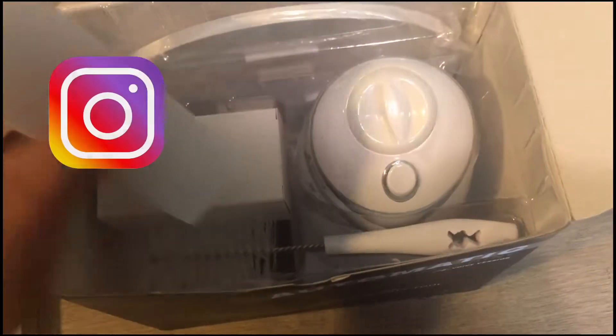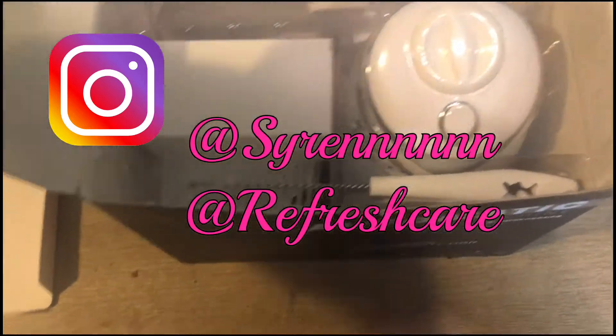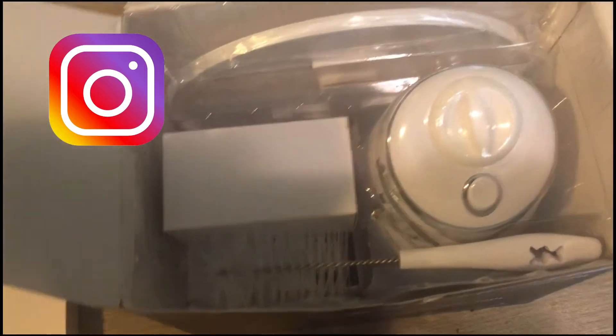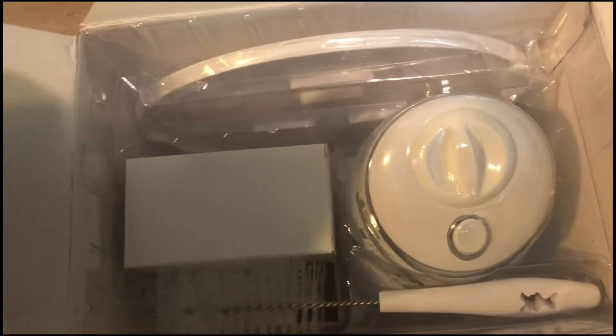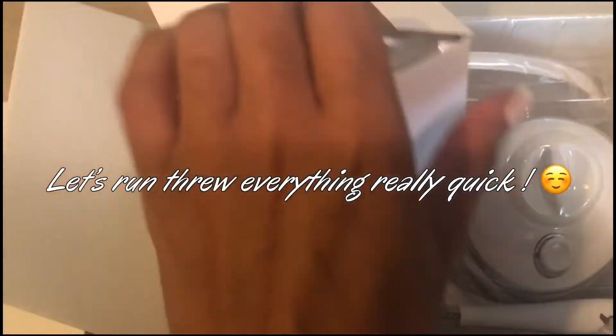This is just me opening the box. I wanted to give you guys a good look at what it looks like when you open it. I did open it obviously, but I literally haven't taken anything out past this since having it. So I just wanted to give you guys a video before I read.